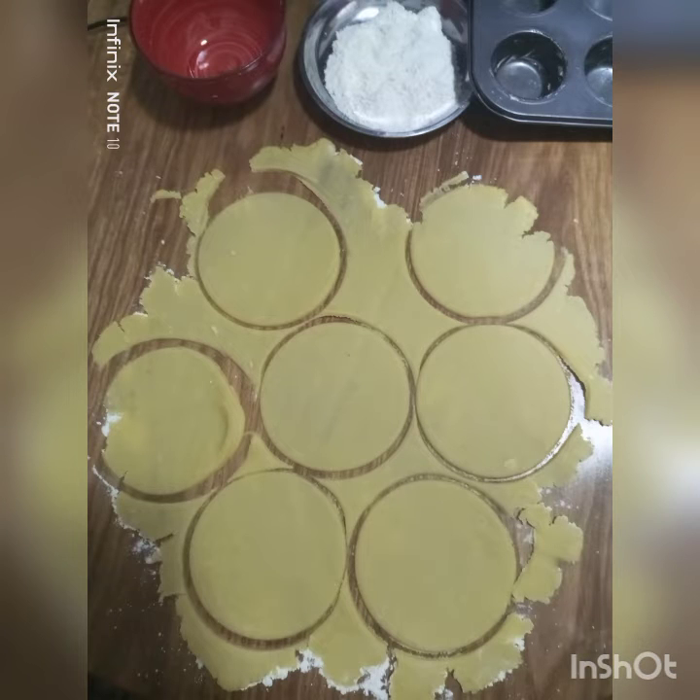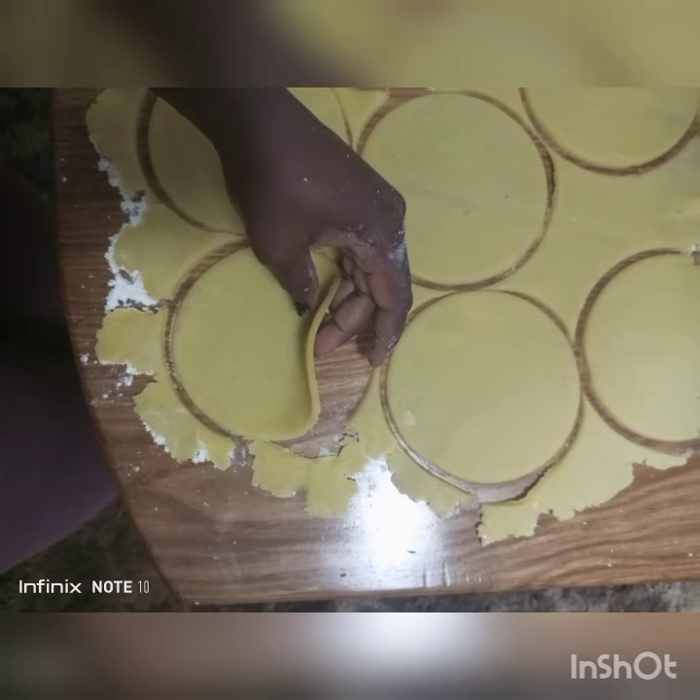Make sure it doesn't stick to the surfaces. Get a pastry cutter and cut into such discs. Check the thickness — it shouldn't be too thick or too thin, because they bulge while in the oven when blind baking.